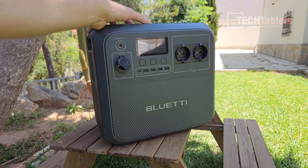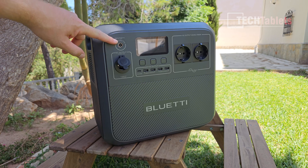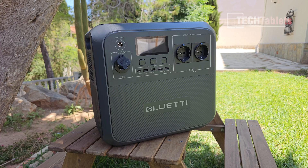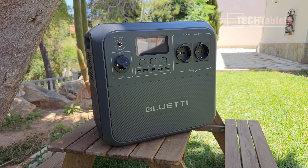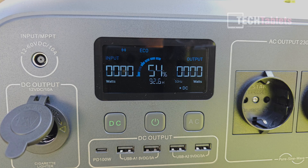The build quality and plastic are very good on this unit — typical BlueT. The solar input is 12 volts up to 60 volts at 10 amps, so you can't exceed 500 watts on the solar charging input. There's also a DC output cigarette lighter at 12 volts DC, 10 amps. The buttons here power it on and turn the screen off once it times out.